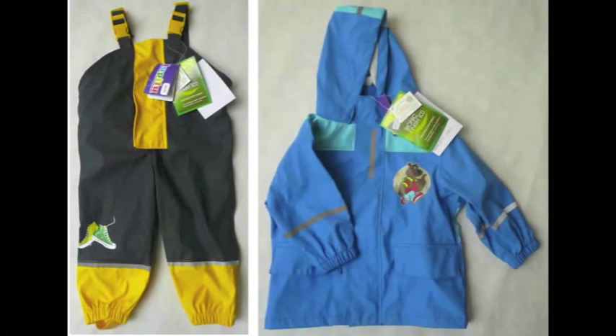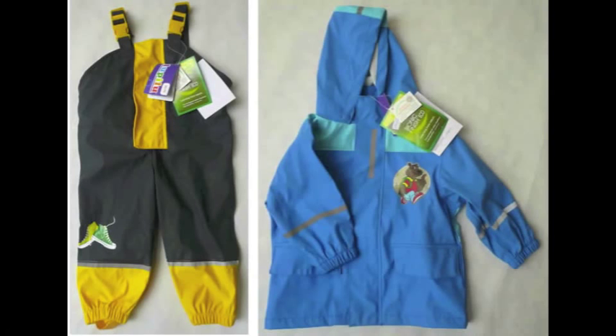To buy these waterproofs online, please visit the Mother Goose website at www.mothergooseonline.co.uk. Once there, click 'Shop Online' and then click on 'Children's Clothes' and 'Waterproofs', or go straight to 'Search by Product Code' and search for WPDUNGLL for the dungarees and WPJACKET for the waterproof jackets. Enjoy your purchase and happy splashing!